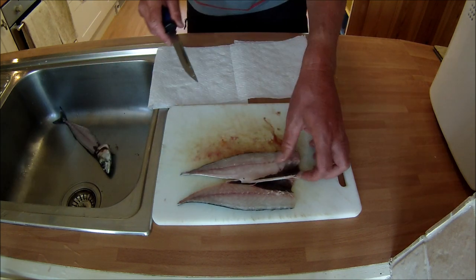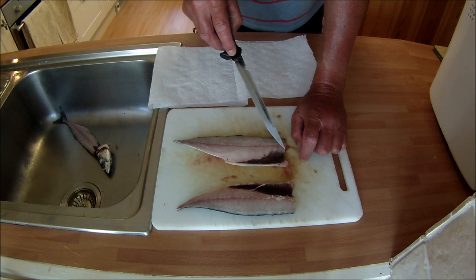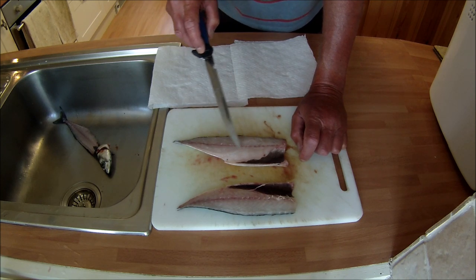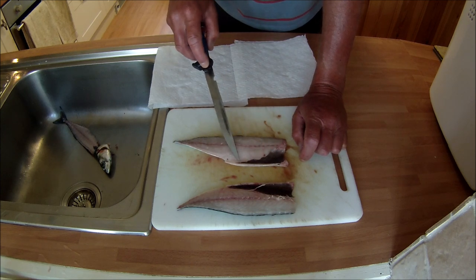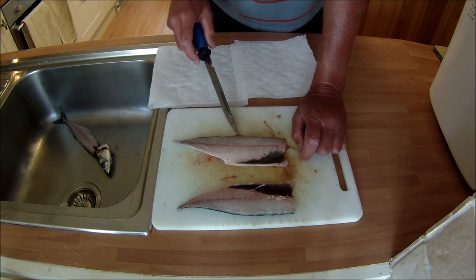That's the other beautiful fillet. What I do — and you don't need to do this — is trim the belly section, which contains most of the bones. There are a few bones down the lateral line but I'm not particularly worried about those. I just trim the belly bit off, but these belly trimmings never get wasted — I keep them, freeze them, and use them as pot bait.